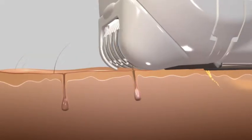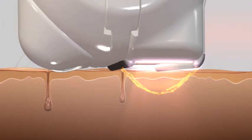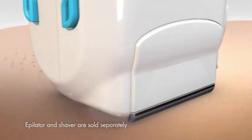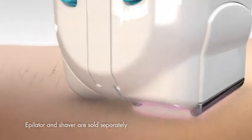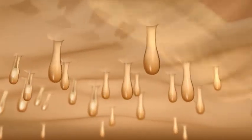With over 3 million treatments worldwide, clinically proven ELOS technology combines pulsed light with radio frequency to effectively and safely remove hair from the widest range of skin types. MeMyELOS is the only system that combines an epilator or shaver with energy-based hair removal. As it passes over the skin, hair is immediately removed by the epilator or shaver. Then a pulse of ELOS penetrates deep into the dermis for long-lasting hair reduction.